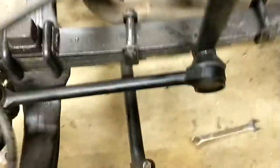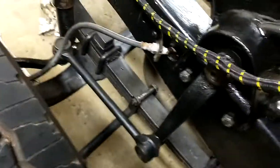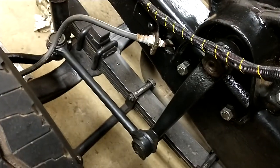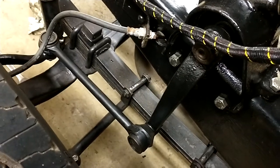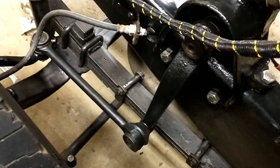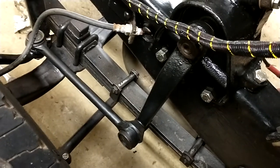There's the new drag link. Fits great. I just need to put the pins through the castle nuts, but I got everything hooked back up again. Looks like I've got plenty of clearance, and if I go and grab the steering wheel, there is like zero play in this thing. The slightest move of the steering wheel translates into the pitman arm moving.